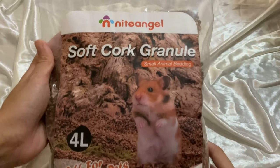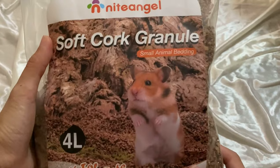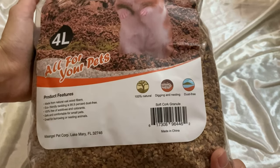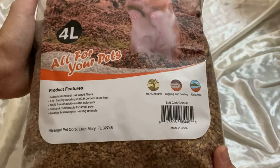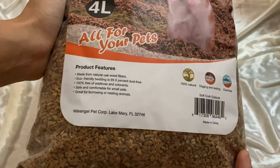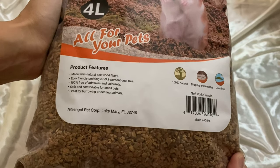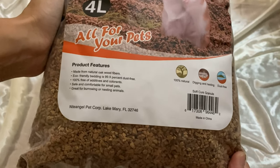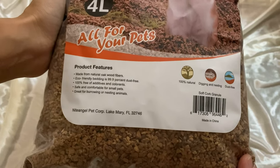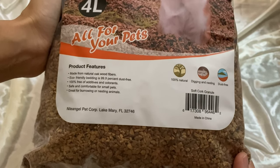Let's take a look at the smaller sized one. This is Soft Cock Granule, and it says 100% natural, digging and nesting, dust free. It's made from natural oak wood fibers, eco-friendly. And it is 99.9% dust free, 100% free of additives and colorants, safe and comfortable for small pets, great for burrowing or nesting animals.